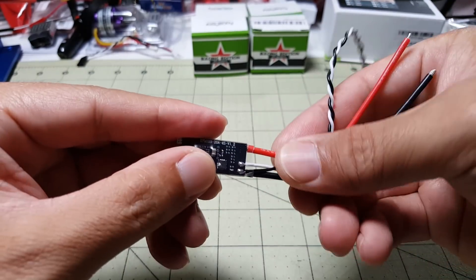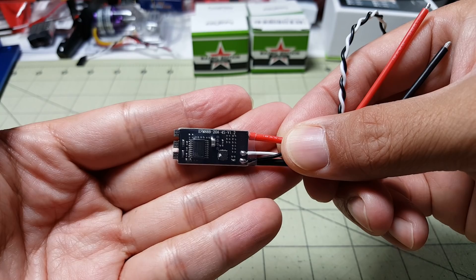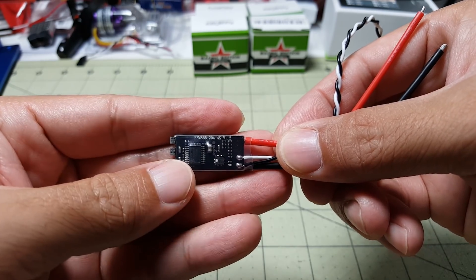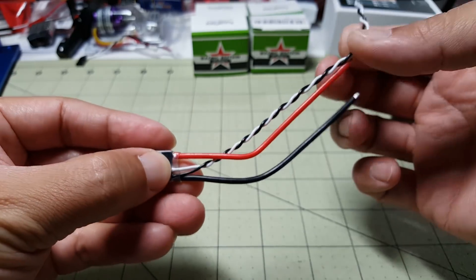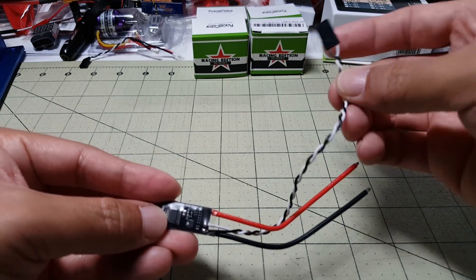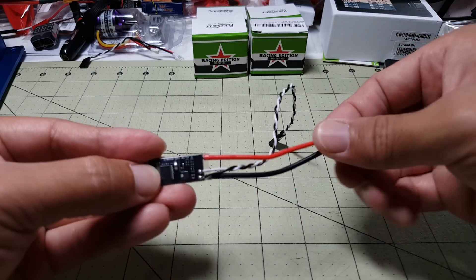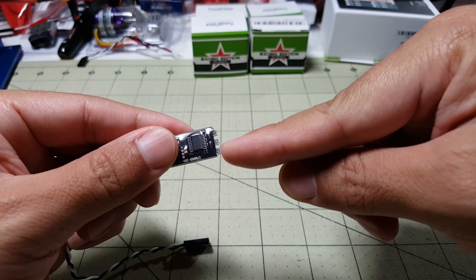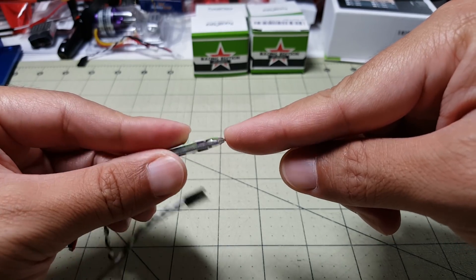Here's a quick look at the back. Again, this has the BB2 CPU, and it supports 2-4S. Pretty basic — you get your servo signal wires and your power wires here, and it uses solder pads to hook up your motor wires.